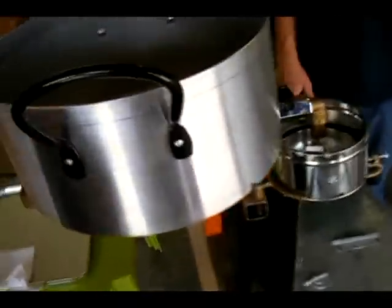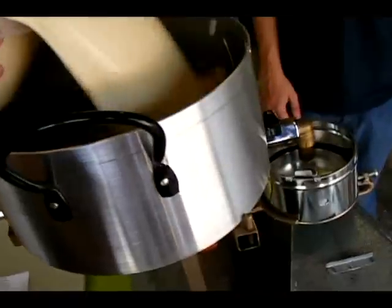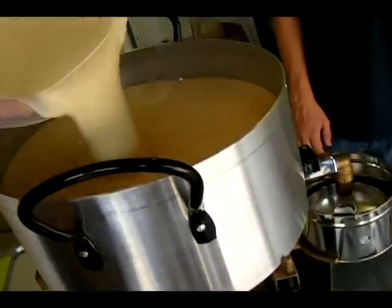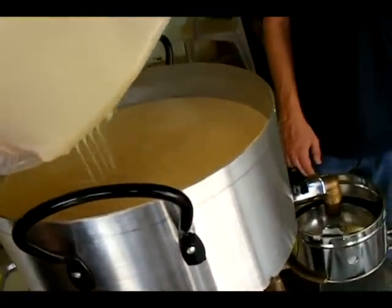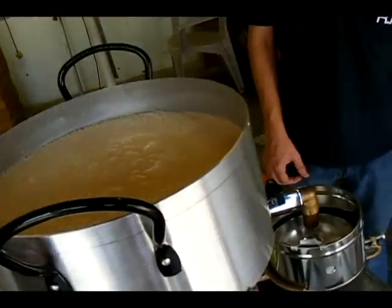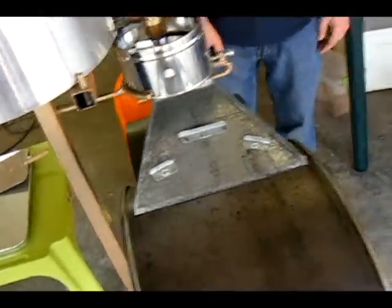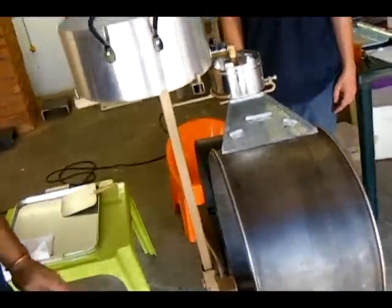Now you throw your dough mixture into your pot. Make sure you don't overfill it so it doesn't make a mess, because you work a lot with the machine and you can shake it a little bit.